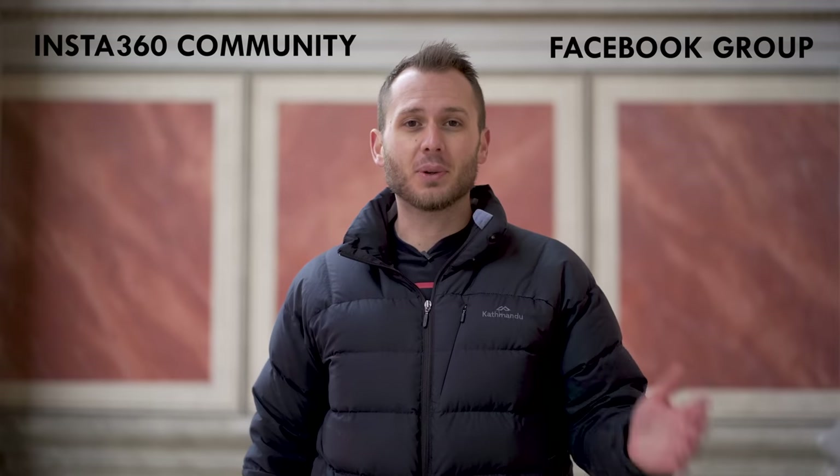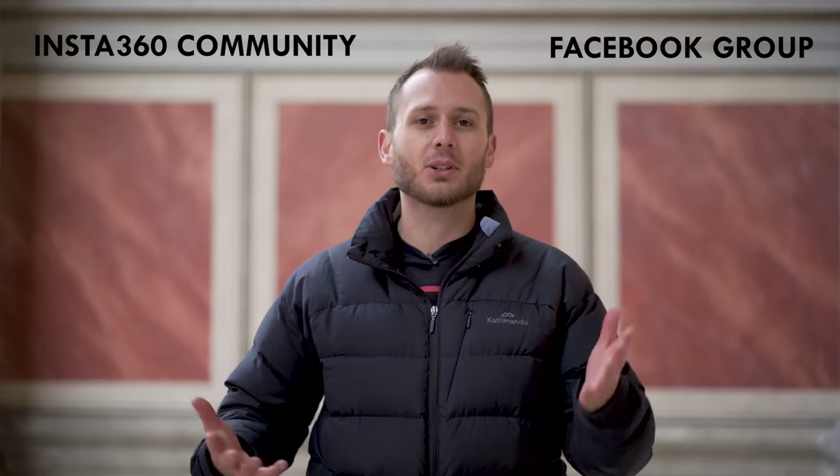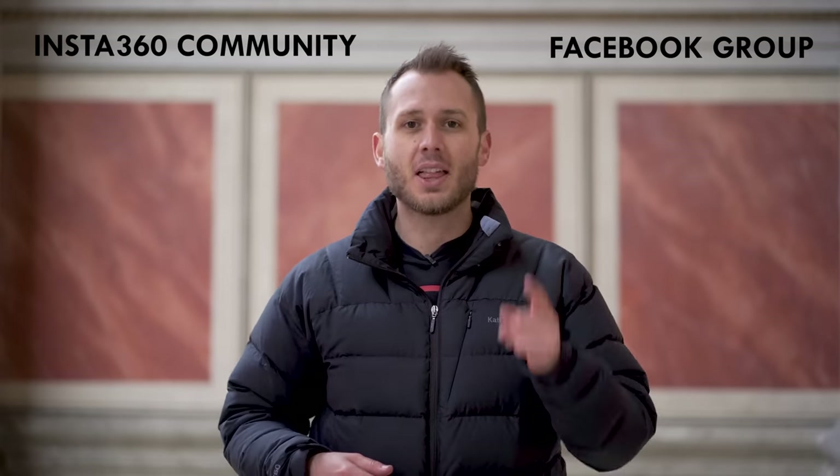Leave any questions about the ONE X in the comments below, and I'd be curious to know — are you considering the ONE X or are you waiting for something else? Let me know down there. Be sure to check out the Insta360 community Facebook as well if you want to see sample footage and interact with the community. That's it from me — see you in the next video.